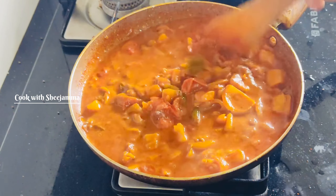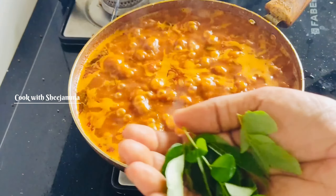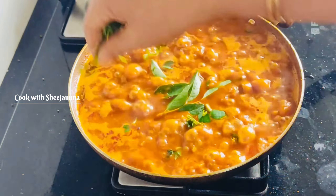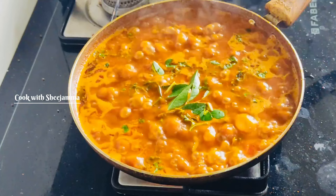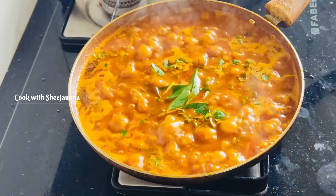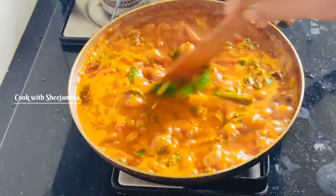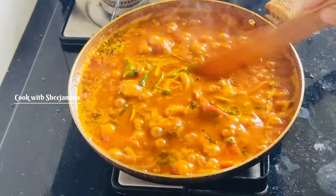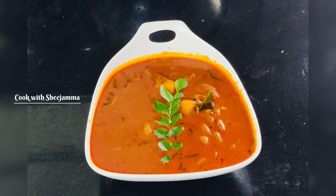We will taste it. Then we will taste the taste of the cake. We have to taste the face in our face, and we will taste the taste of the cake. The taste is a good taste. Let's see, we are adding this taste.